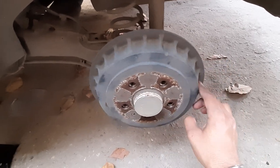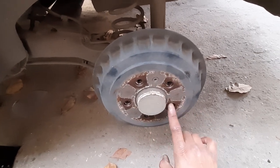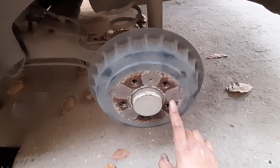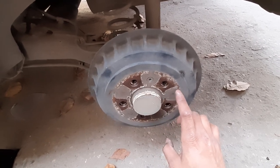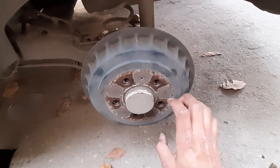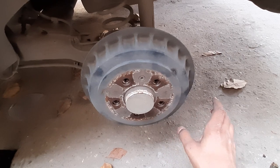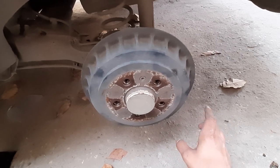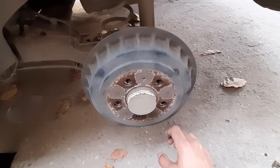Now, how do we open it? All the contact surface is rust and I will clean it all, just like in the last video. The surface with your brakes helps with heat dissipation, and brakes work by converting kinetic energy into thermal energy, so good heat dissipation is important.